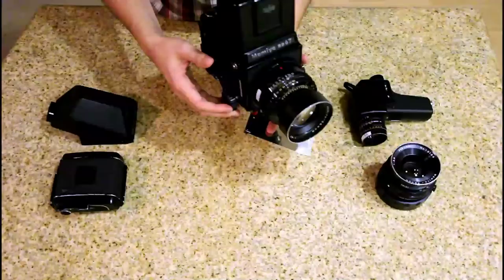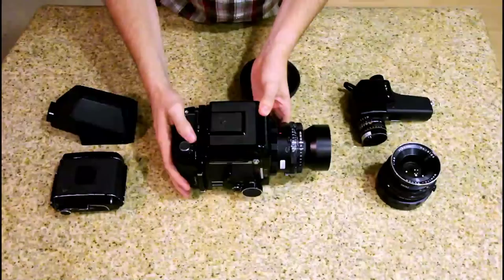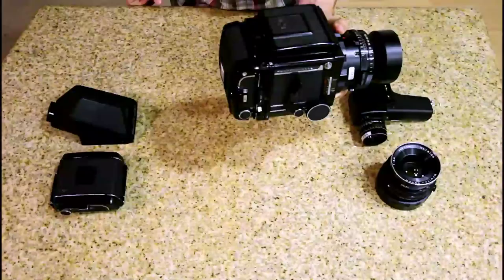One of the really cool things I love about this camera is that because it's so heavy, Mamiya decided to address the issue of switching between landscape and portrait orientation by allowing you to simply rotate the film back onto its side. So right there, without having to rotate the entire camera at all, you can go from landscape to portrait instantly. That's really cool.